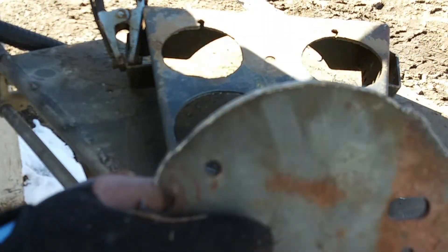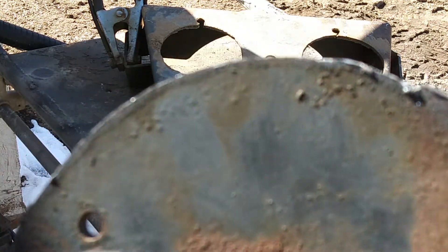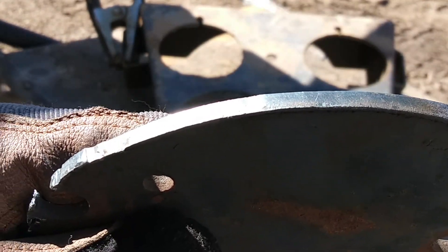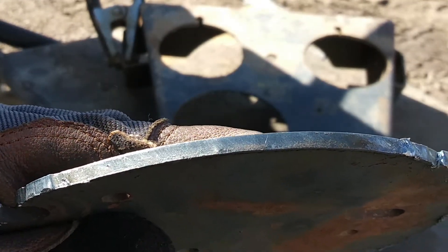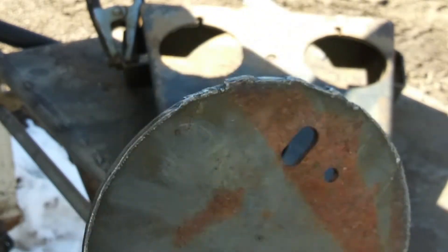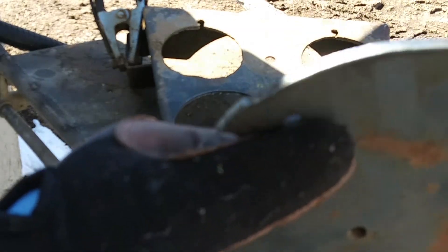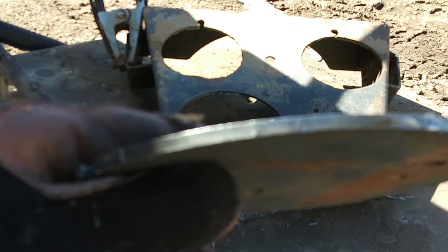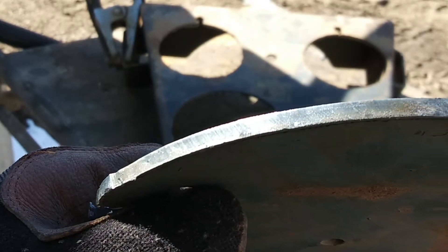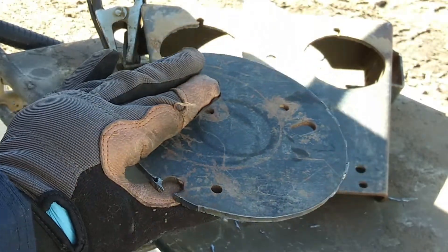Obviously I still need practice with my newly made tool there, but there are some parts here where it came out really nice — that is a really clean, beautiful cut. I'm only doing this with like a 27 amp plasma cutter, so it is on 220. It's a Miller 375 Extreme dual voltage, but if I had a stronger machine I could make the cut a lot more faster.